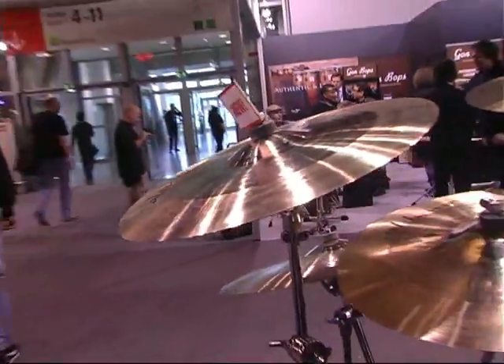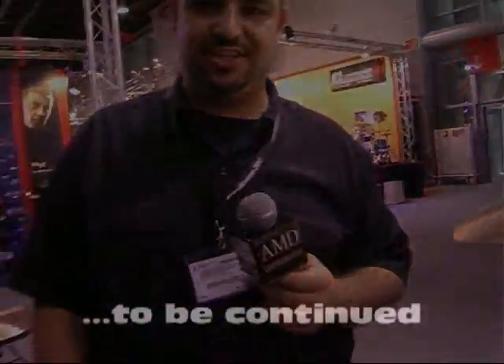That's pretty much about the new Alchemy series. I'm going to move on to the ION crashes now.